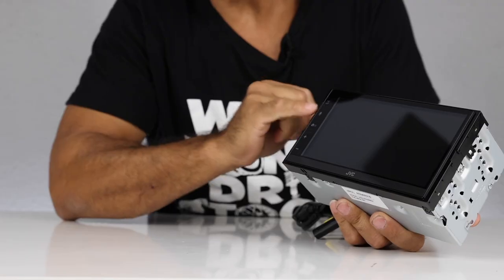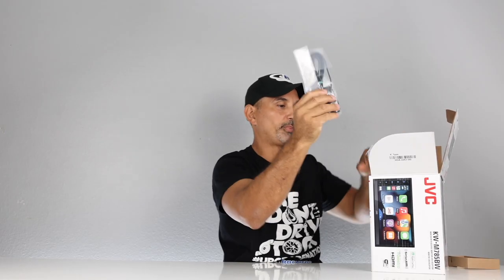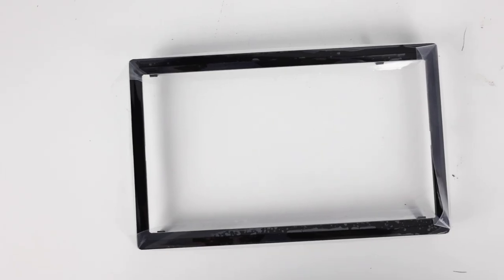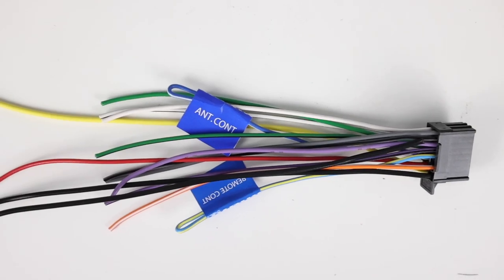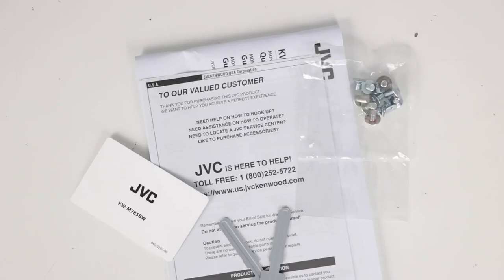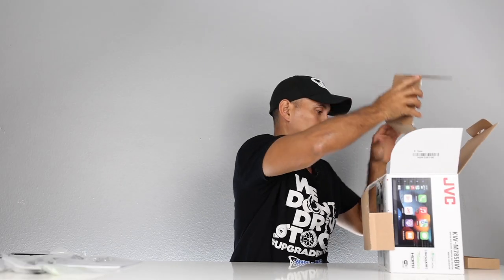There's also extra digital processing: sound response, space enhancement, sound lift, and volume link EQ — we'll go over those during the demonstration. This radio has a short chassis and hard buttons to the left of the screen. In the box you get a GPS antenna, which is great for navigation apps like Waze, Google Maps, and Apple Maps, a Bluetooth mic, trim ring, main harness, parking brake harness, hardware, keys, and the owner's manual.